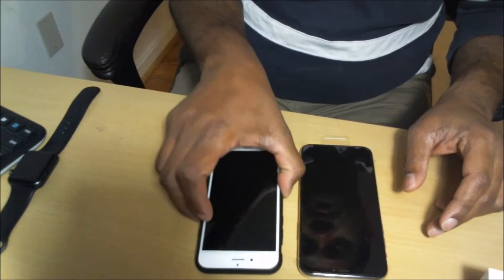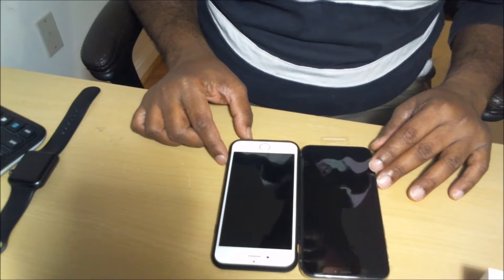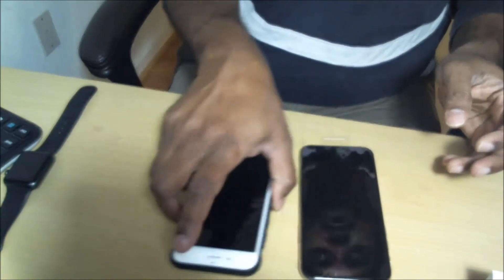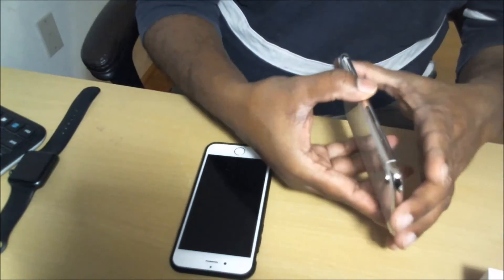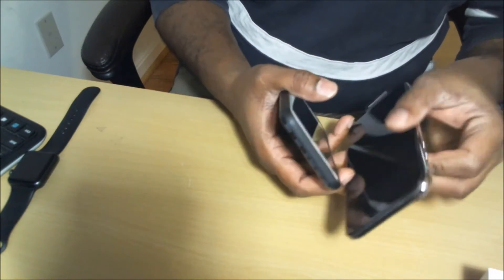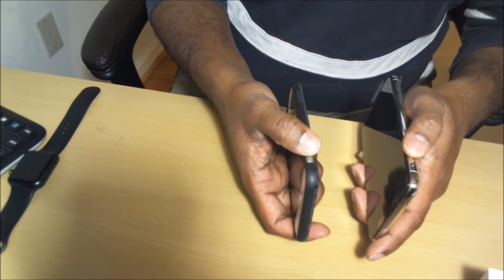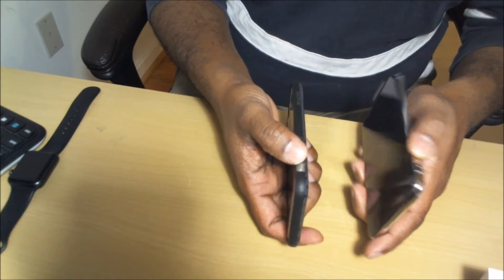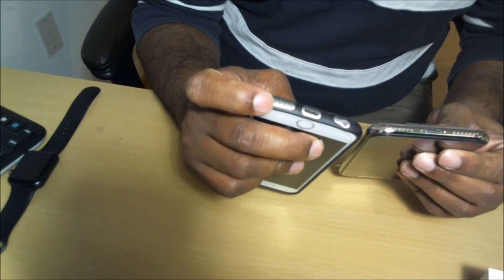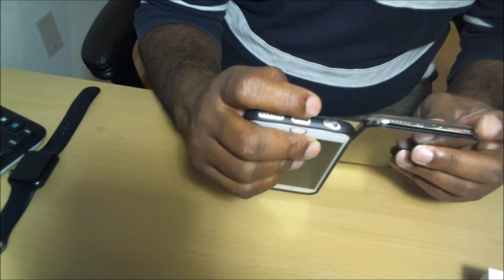Size-wise, it's just a little bigger than the 6s. Width-wise it's pretty much the same, just a little bit taller. There's the same power button on the top right edge, and on the left side your volume rocker and the mute or vibration button. There are two speaker grilles on the bottom — used to be only one on the right side — and in the middle is the lightning charging port. And you'll notice there is no headphone jack.